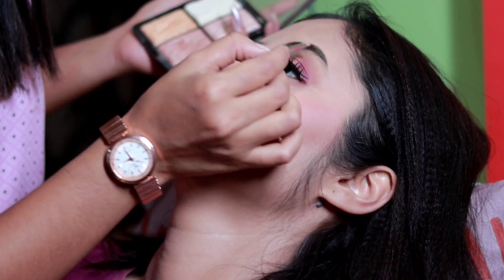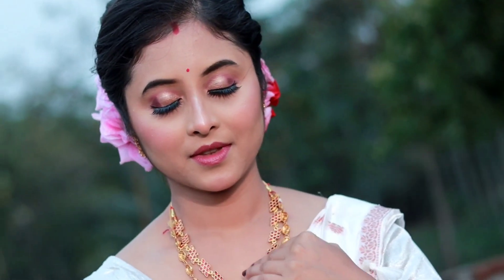Apply the eyeliner with highlighter to complete the look. This will be the final look. See the video description for details, subscribe to our channel, and see you in the next video — bye bye!